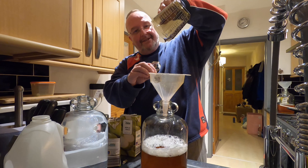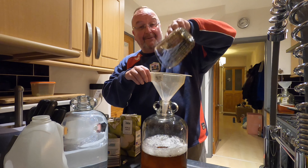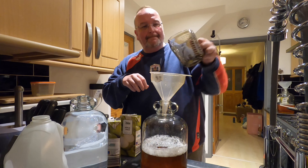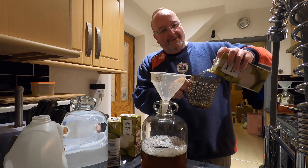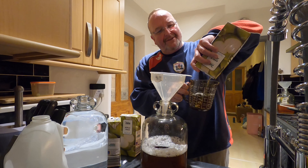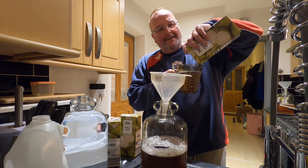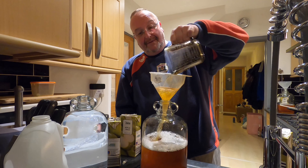And here goes the rose syrup. It's so gloopy and gelatinous. It smells beautiful — it really does smell like Turkish Delight. I'm going to rinse the jug out because it was quite gloopy, and I don't want to lose any around the edge. I'll rinse the jug with some apple juice.